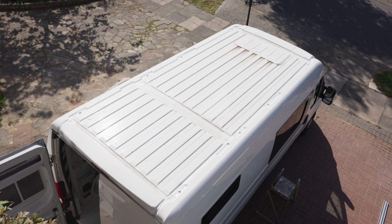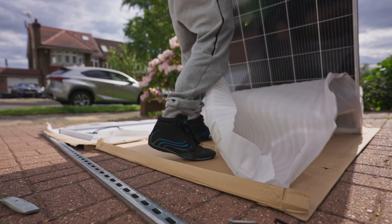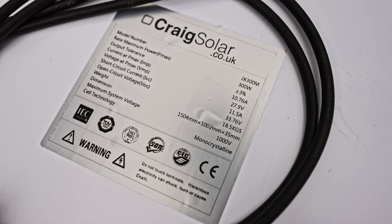As soon as my dad's home we'll try and get these on the roof and then I can start wiring them up. We're getting about 33 volts at the moment with no sunshine at all.